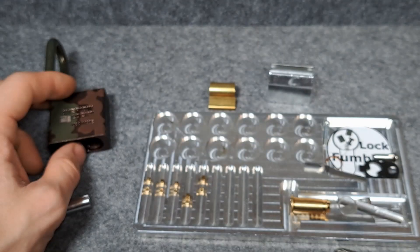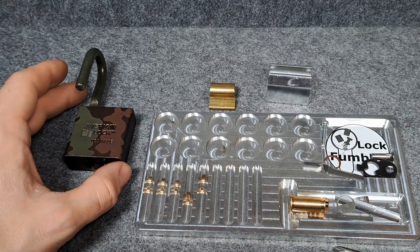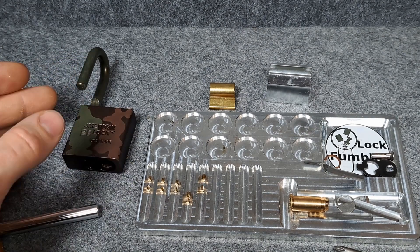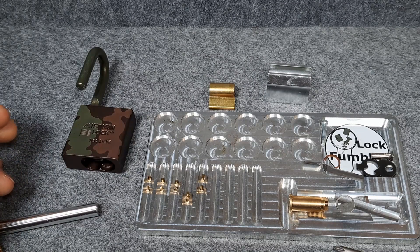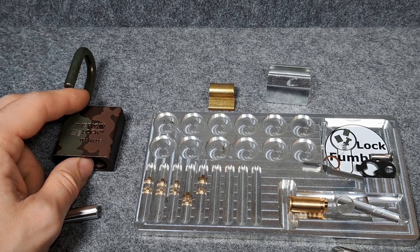So overall, maybe not the most secure lock, but it's a very fun lock to pick. That's all for me for today. I hope you liked this video, and if you're not subscribed, please consider subscribing. Hope to see you next video. Bye!